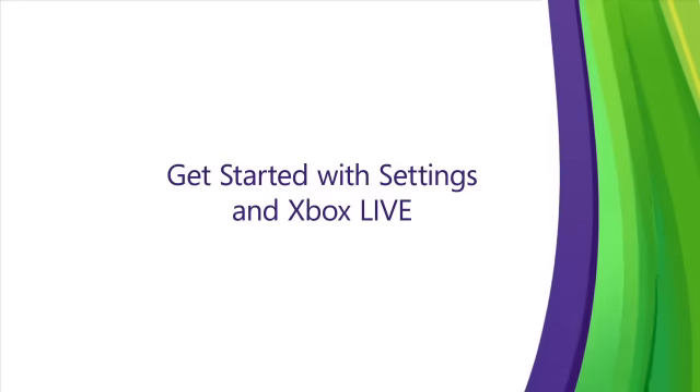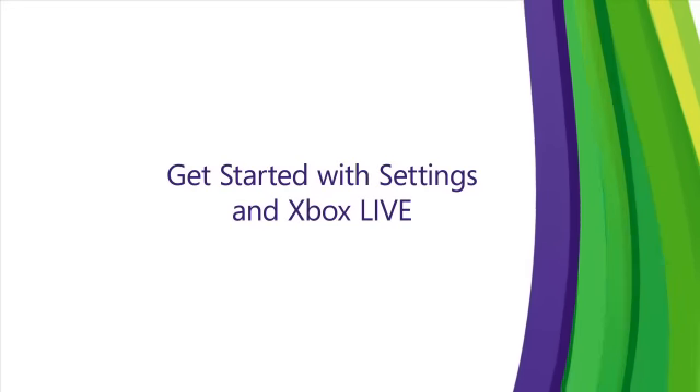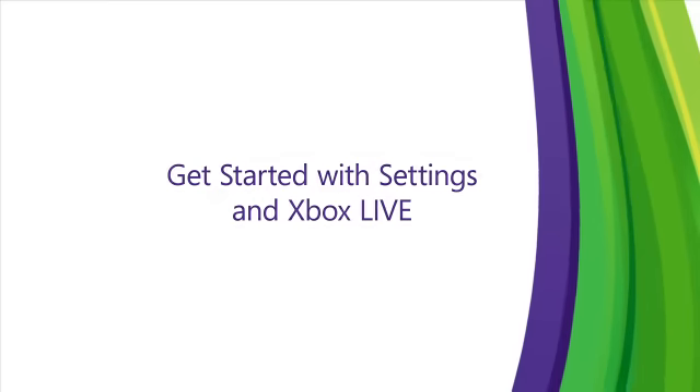Please view the next video, 'Get Started with Settings and Xbox Live,' to finalize your settings, get your gamertag and avatar, and learn about the dashboard.